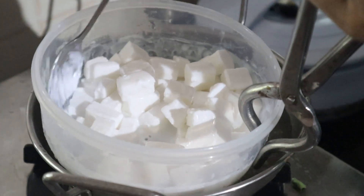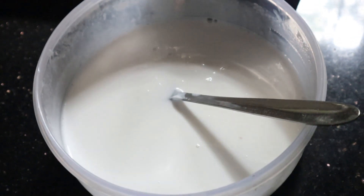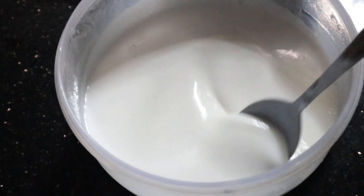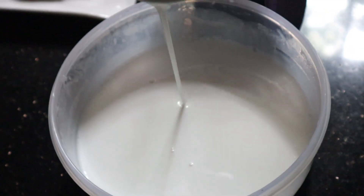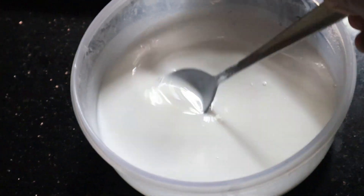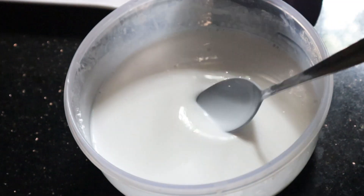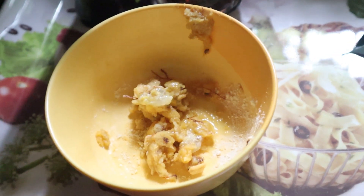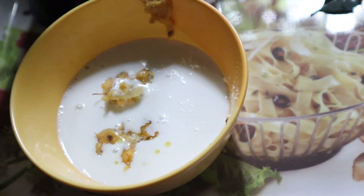The soap base will melt. Now we can do the soap base. We will use liquid, we will add to it. We will use clear base. I will add the soap base to the base. I will add a little soap base.